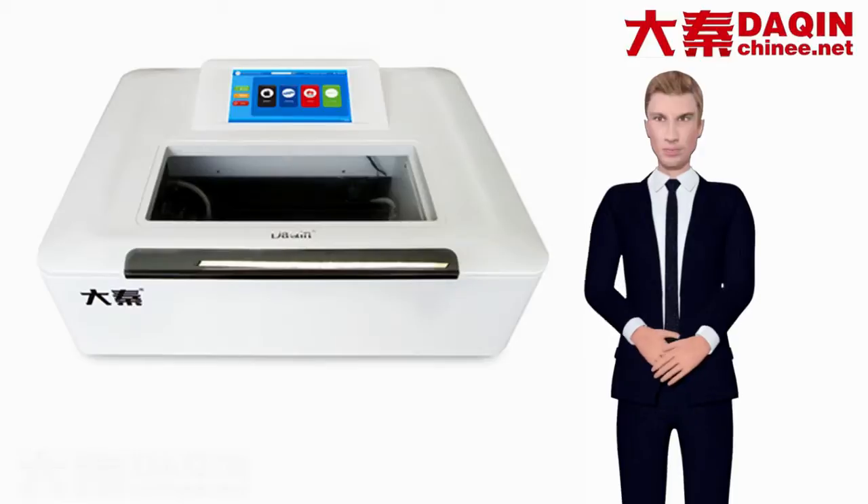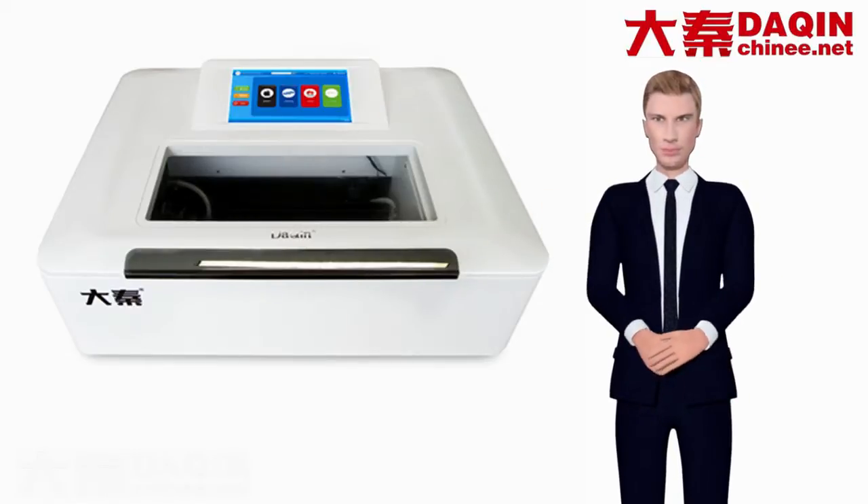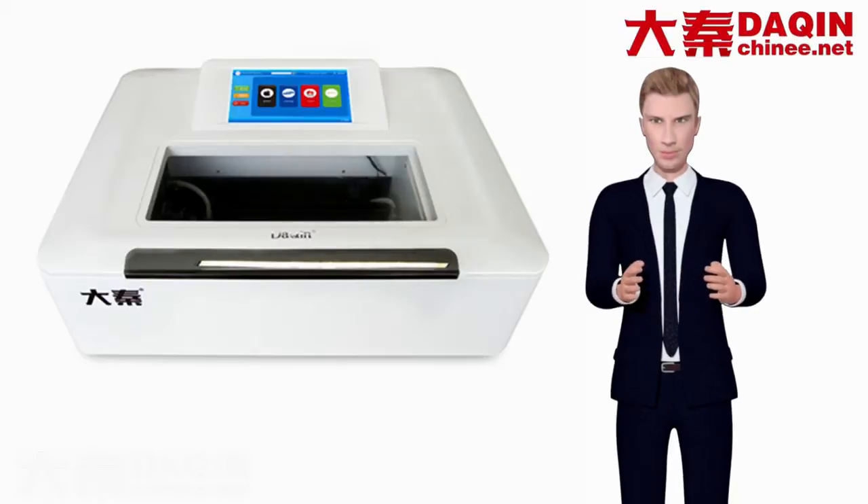Large screen — 10-inch touchscreen tablet. Large field of view, smoother operation. Next, let's watch the operation video.